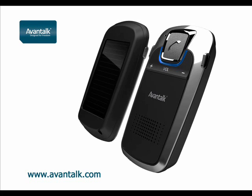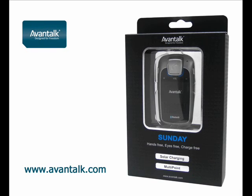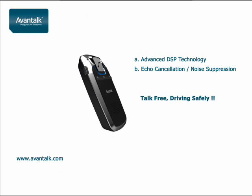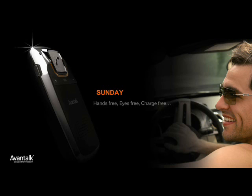The Avantalk Sunday is a sleek, well-designed Bluetooth solar speakerphone. Being multipoint, it can pair with two mobile phones at the same time. The advanced DSP technology provides echo cancellation and noise suppression, enabling crystal clear conversation.